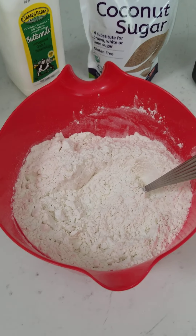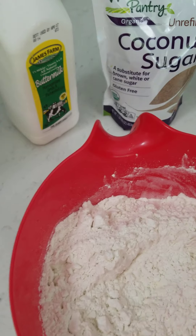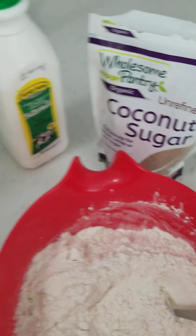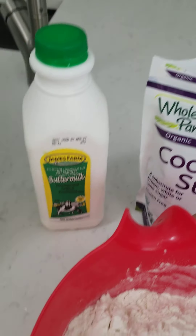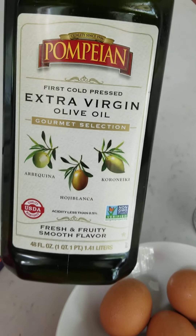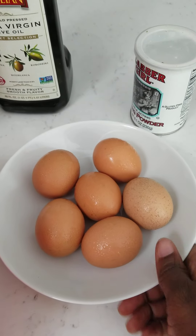First you need your all purpose flour, any type you desire, some baking powder, some coconut sugar or any type of sugar that you like. Today I'm using buttermilk, and with this buttermilk you can use any type of milk you like — almond milk, regular milk, any type of milk. Any type of oil, but I'm using virgin oil, and any type of eggs, but these are farm raised eggs.